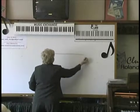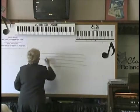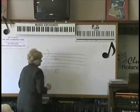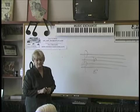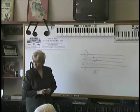Order for flats. This is very cool, by the way. Watch this. If there's one flat in the key signature, it's always B flat. The word — the only way you're going to remember what key this is — is the word flat starts with an F. It's the key of F.